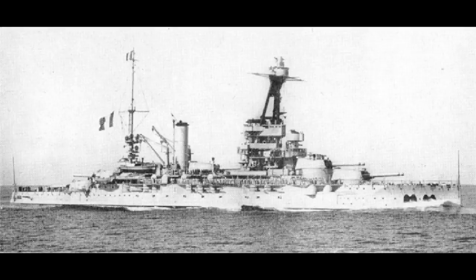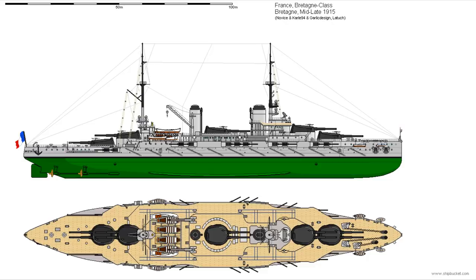All three ships entered service in 1916 and became the leading ships of the French fleet. Mostly they spent their time deterring the Austro-Hungarian fleet from coming out of harbour, although in a bout of painful irony, the Provence was frequently used to intimidate the Greek government away from supporting Germany. After the First World War, the French had to cut their naval budget and only Bretagne remained in active service the whole time.